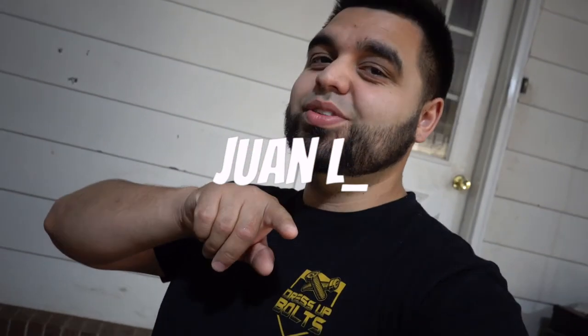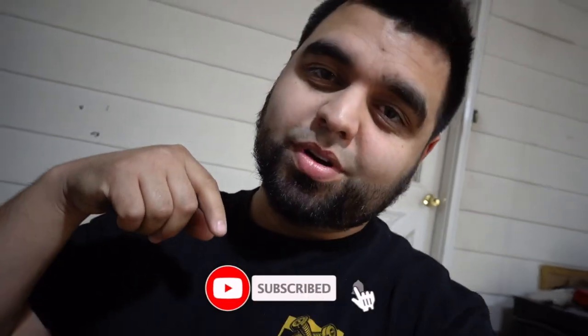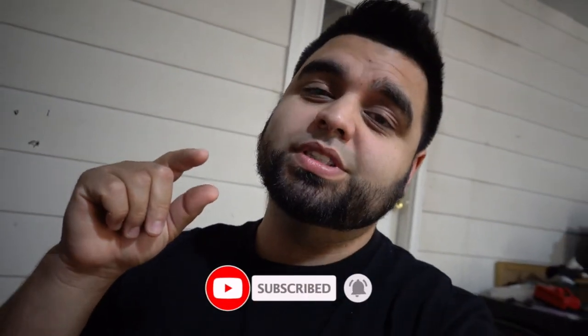What's up guys and welcome to today's video. If you've been here before, shout out to you, thank you for tuning in to yet another video. If you're new here, please hit subscribe and while you're down there hit the little bell icon so you don't miss out on any future videos.